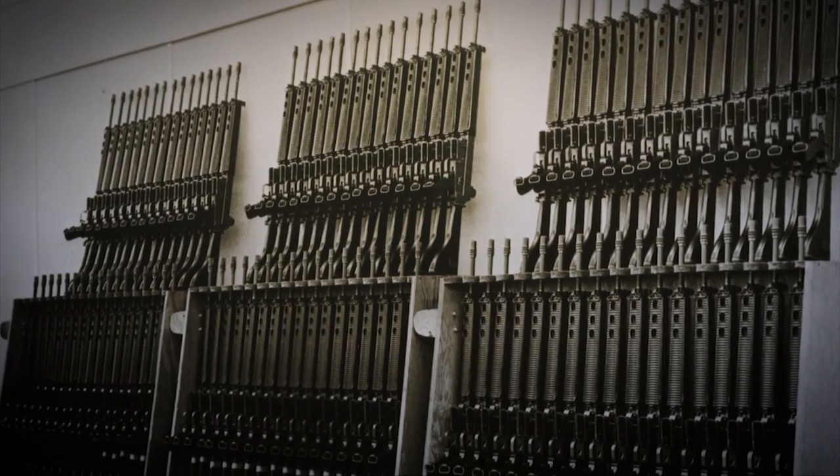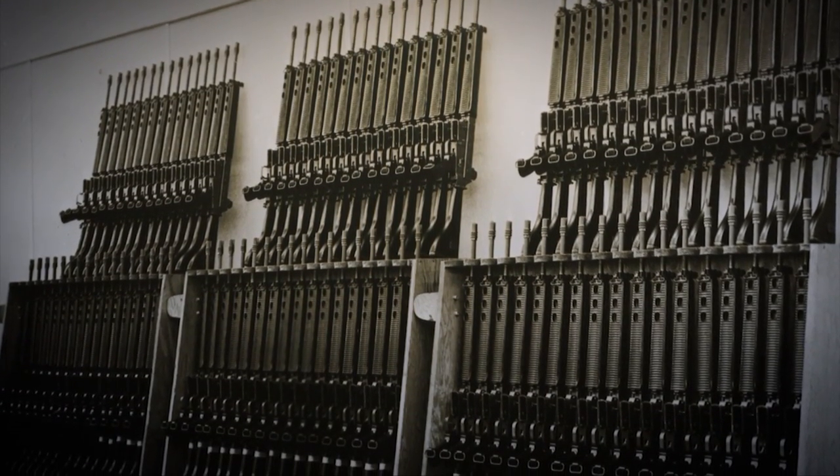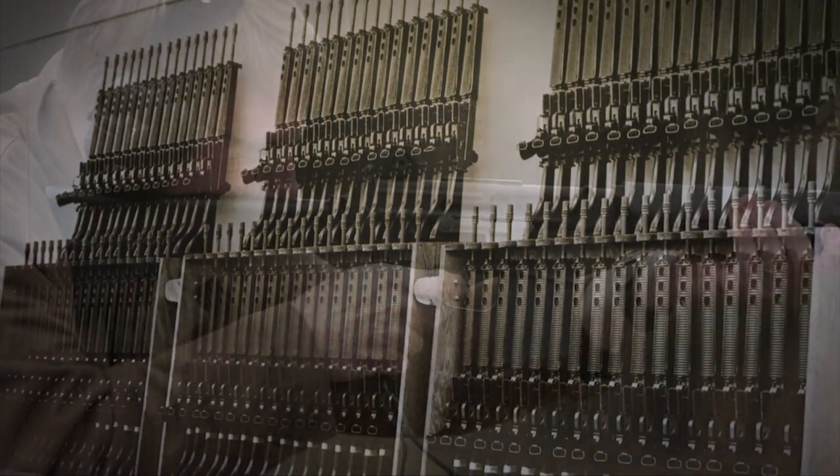So when the Army finally said, 'No, you're not ready — work on it for a couple more years and come back,' that was the end of it. That was over. From then on, it was a sporting rifle.